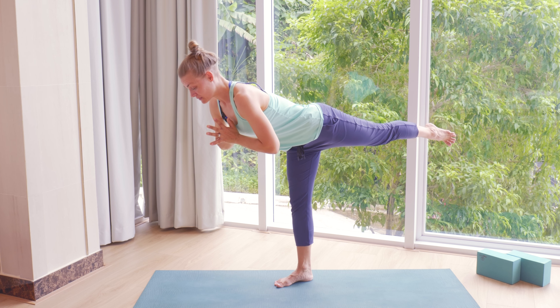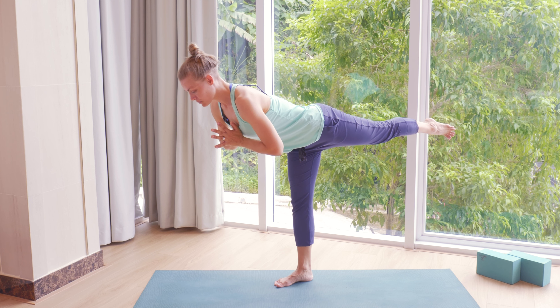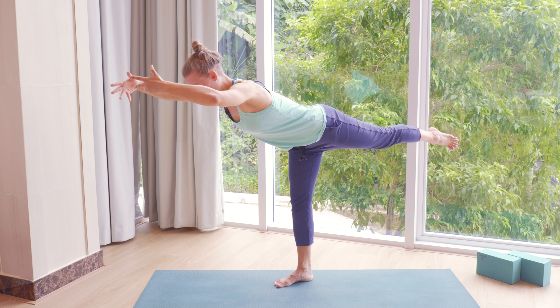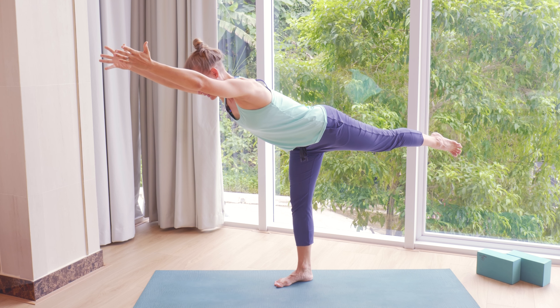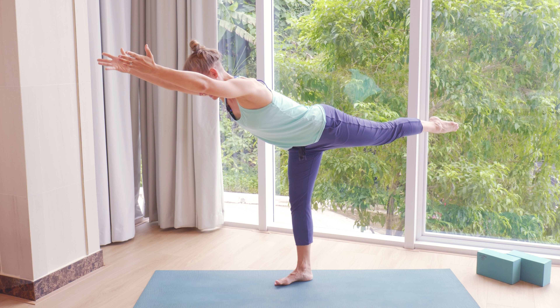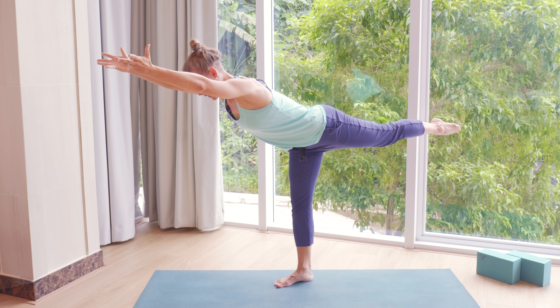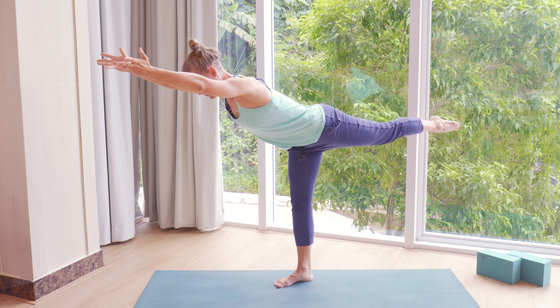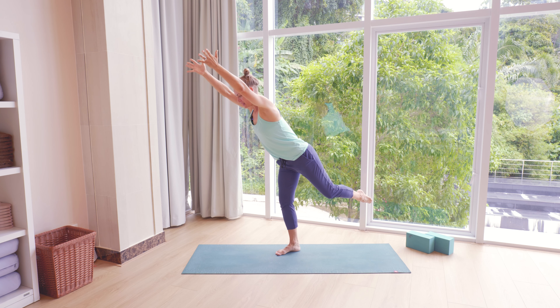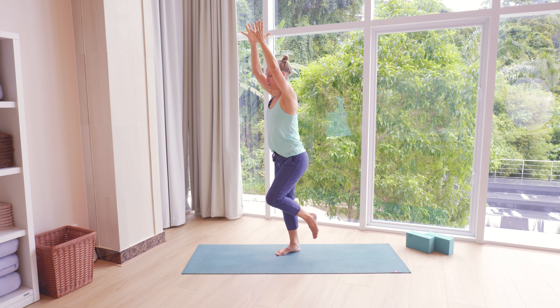Keep the foot active, keep the inner thigh active. Extra challenge if you want — you can lengthen arms overhead. Check that you have weight on that right heel as well, so you're not just on your toes. Take one more breath wherever you are. Then as you inhale, lift yourself up and lift the left knee in front of you. Bring palms together.